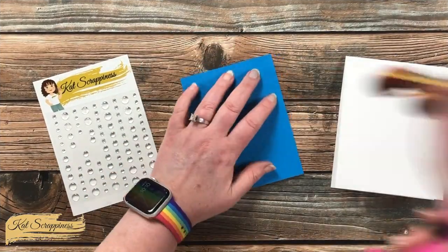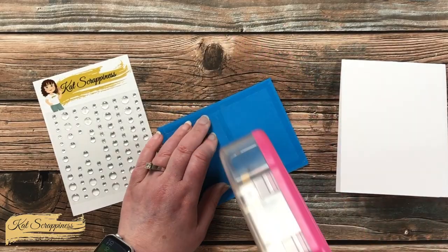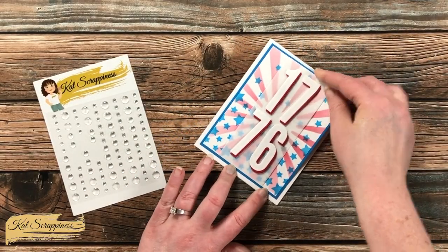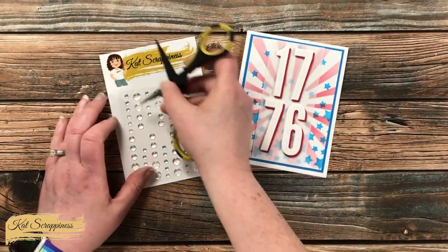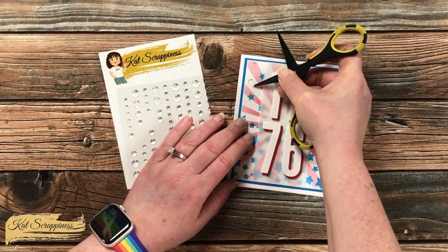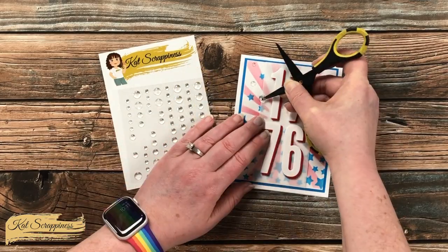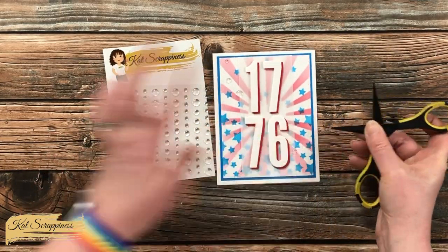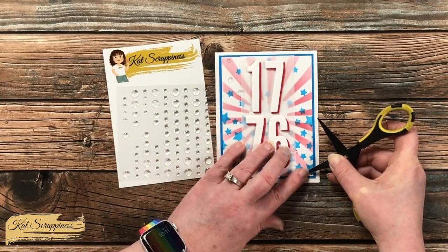To finish the card off, I added the stenciled and matted piece to the front of a top-fold card base. Then, to add a little bit of sparkle or shine, I brought in the Cat Scrappiness Ice Ice Baby Enamel Dots and added five to the front of the card. I used various sizes and had them flow from the top left of the card down to the bottom right. And here are some close-up looks at the finished card.